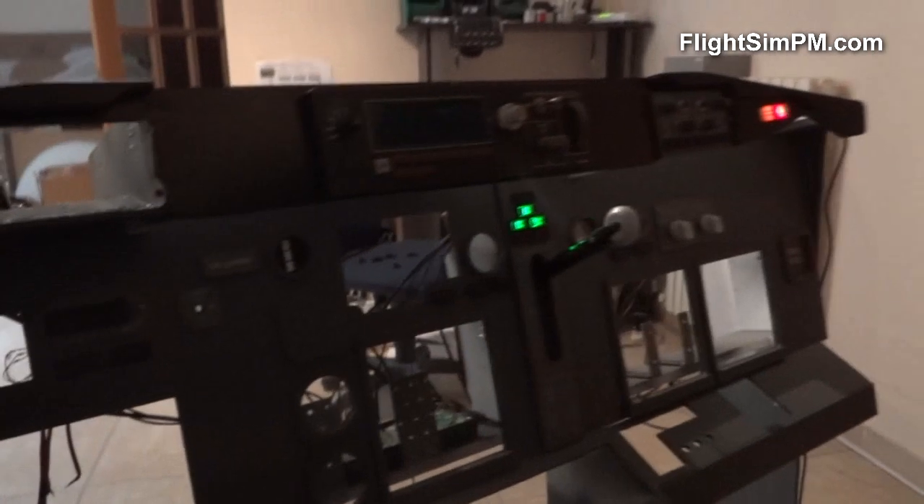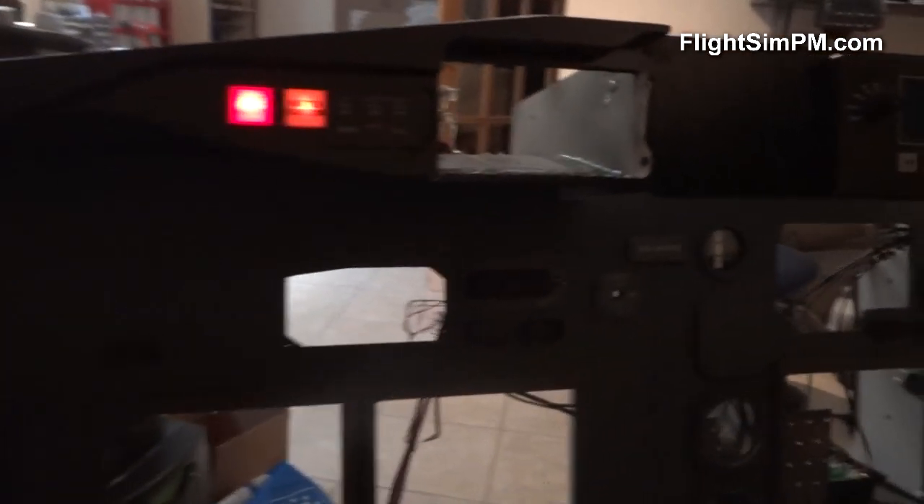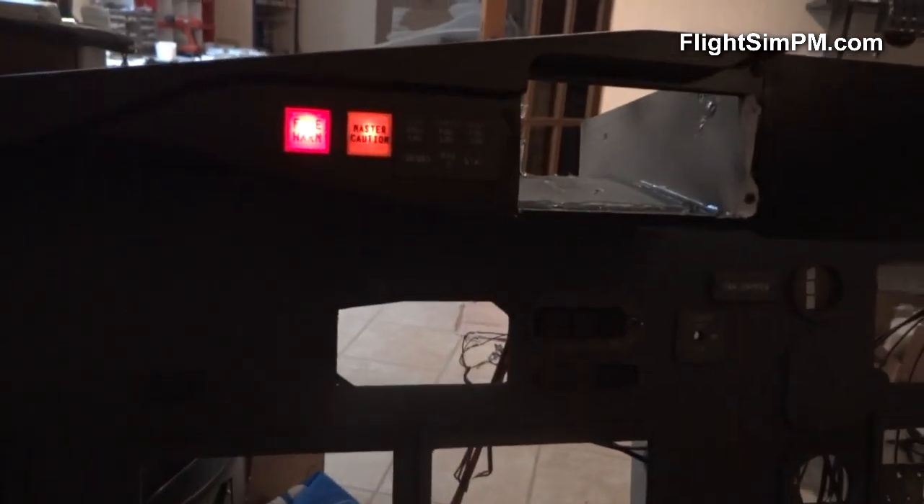I'm gonna show you master caution and fire warning. Let's trigger a fire — I'm running PMDG. As you can see, the fire warning and master caution are on. I'm gonna reset this now.